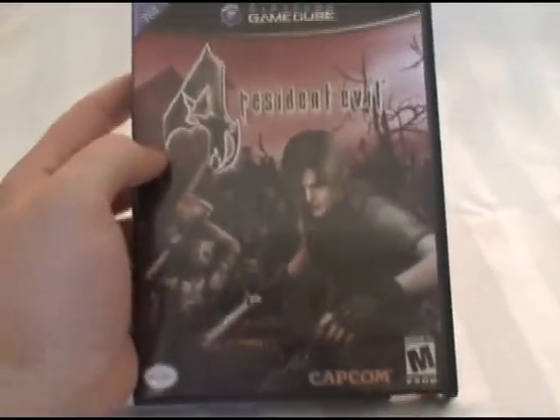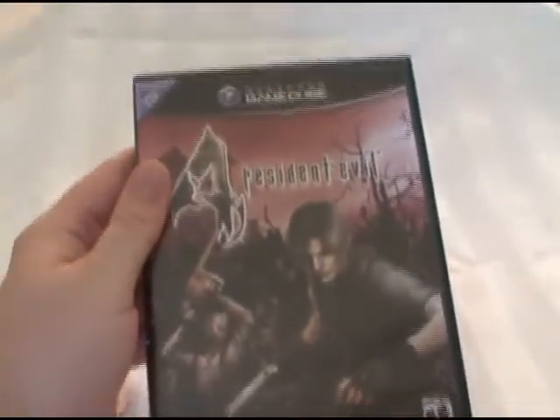This is probably my most favorite game of all time. I absolutely loved playing this game. The only reason that I'm getting rid of it now is because I bought the Wii version of the game, and I'm working all the way through that right now, which is a lot of fun, too.